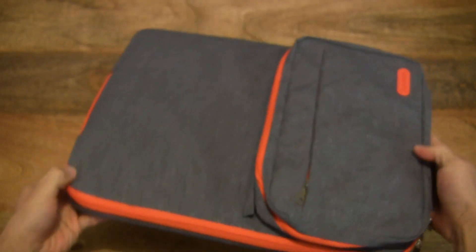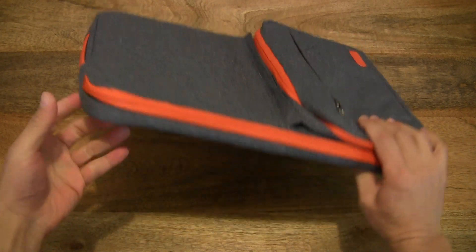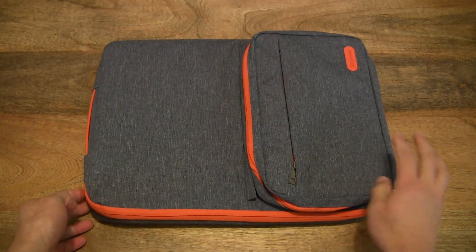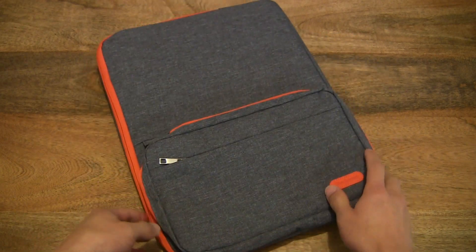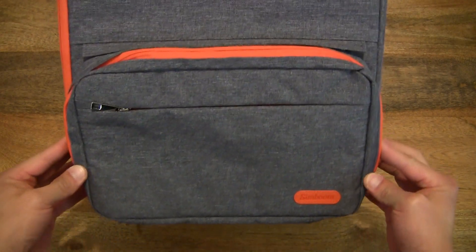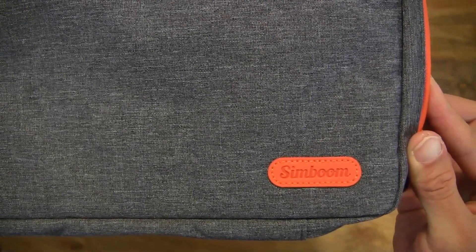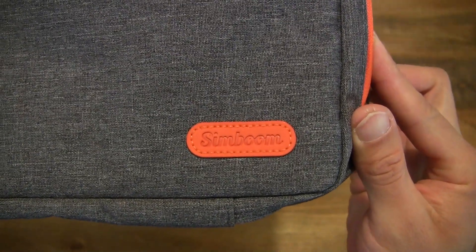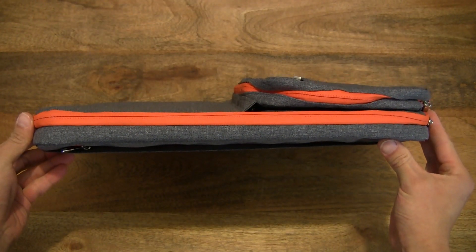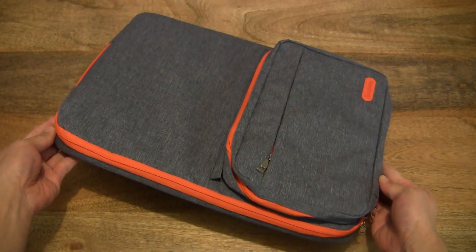And there we have a complete laptop sleeve with external or detachable pouch. Very important when it comes to having that extra storage for your mobile computer or laptop, given that you probably want to carry your mouse and your charger or laptop adapter. This pouch also does have the Simboom branding on the far right corner. Just showing you the thickness as well with the side profile - a complete look at this Simboom 15.6 inch laptop sleeve.